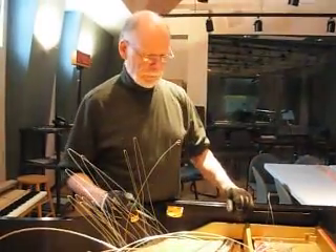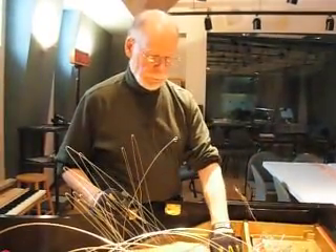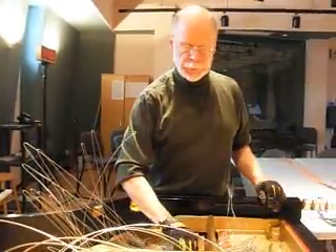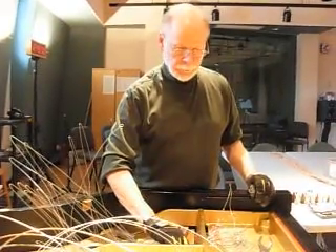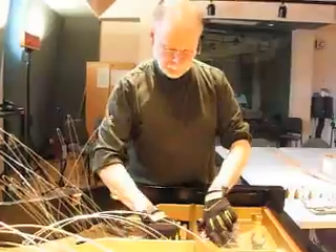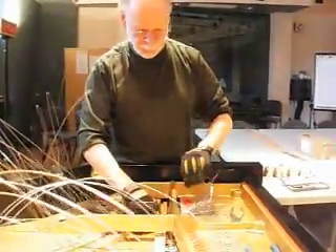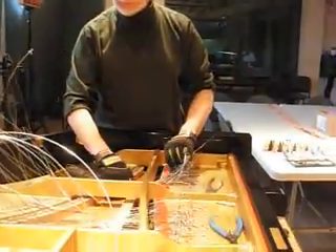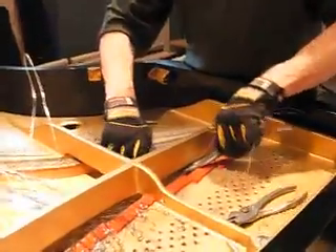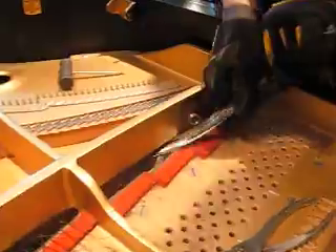So you called the piano company Yamaha? Yes, I wanted to make sure that the scale on this piano was the original, because I never want to assume — it may have had some work done to it in replacing strings, and I just want to make sure that I have the original scale that was intended for this instrument. And that's something that they gave me.